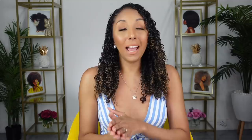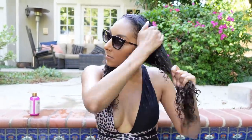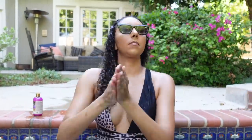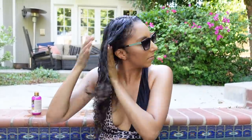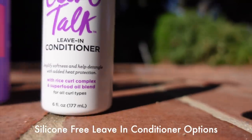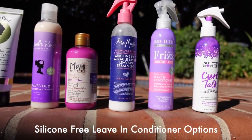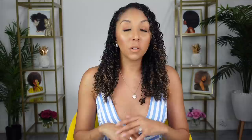Another thing you should do is add a leave-in conditioner. Water will evaporate eventually, so you need to layer it. You could use a leave-in or a regular conditioner — save your deep conditioner for after swimming. A conditioner is also going to fill your hair up with moisture so there's not a lot of room for anything else to get in. I'd recommend leave-ins or conditioners that already have different oils in them, because oil and water don't mix, making them a great pick.